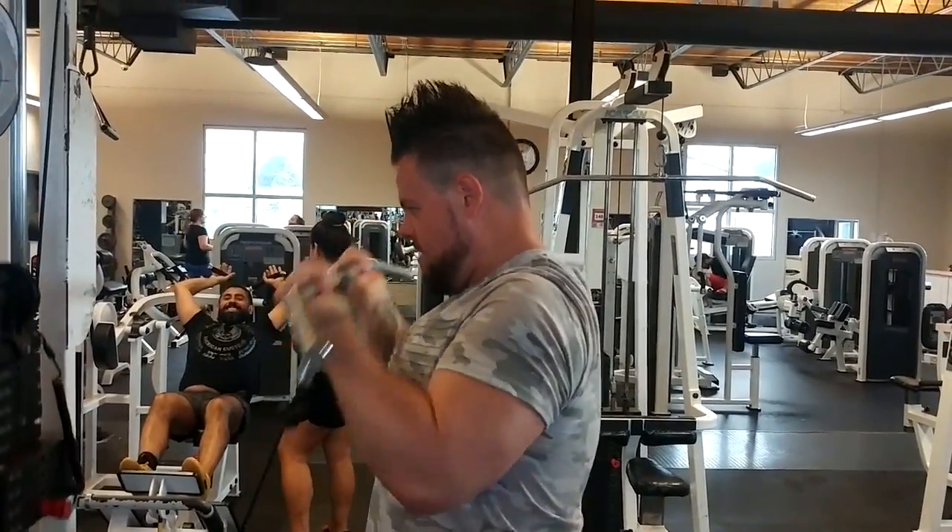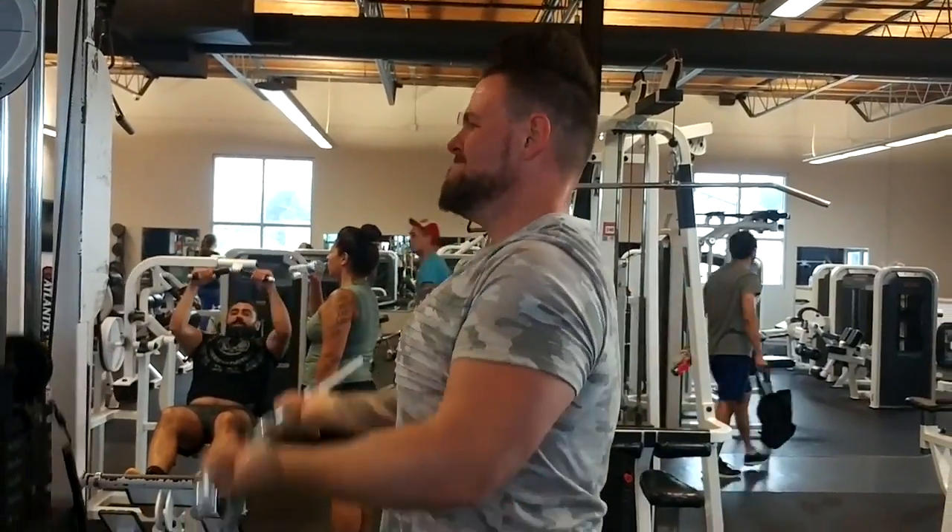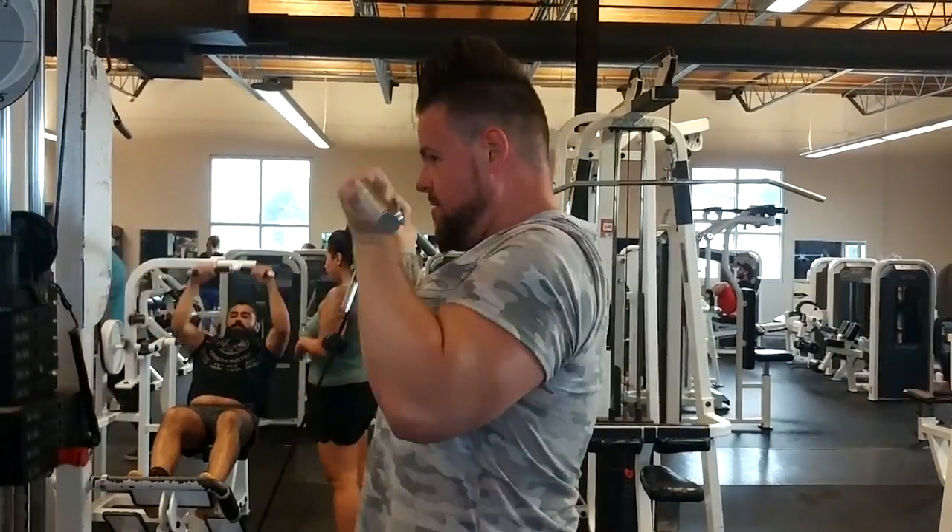A lot of people split them up but we like to do them together. One of the tips is to make sure you hit all parts of your arms. What we notice works best for us is we do moderate weight with high reps. We generally don't count the amount of reps — we just go until failure, until we can't possibly lift anymore.